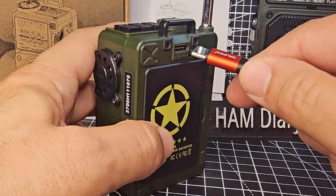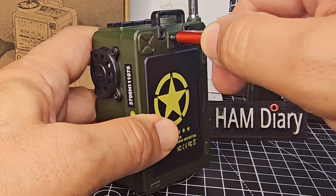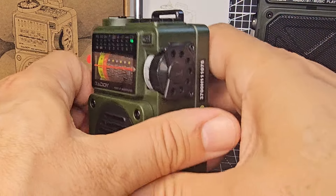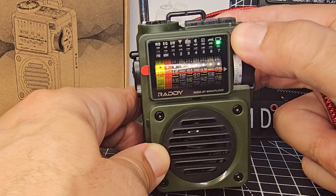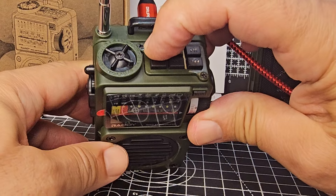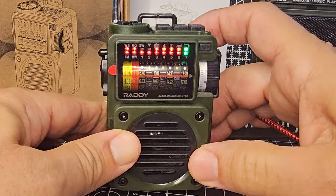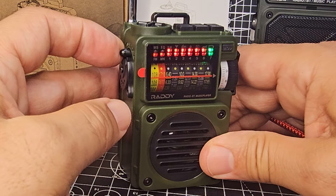Put some MP3s on there and play them back. But of course, otherwise it's a normal radio. It's got about an 8-inch antenna. To turn it on, just hold down — I was pushing the wrong button — and they're great fun aren't they.